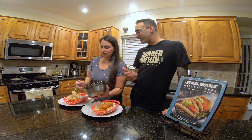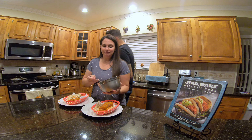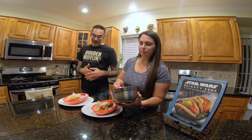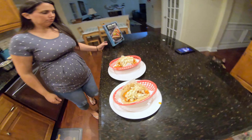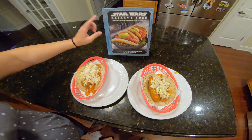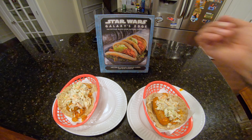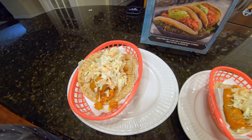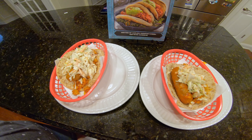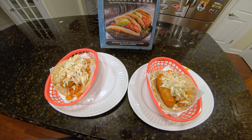Get that coleslaw on there! You make the best coleslaw on this side of Pennsylvania. So we had plenty left over, actually, for another three Ronto Wraps it seems. We're gonna get a couple of close-ups. Alright, so these are our Ronto Wraps. Here's the cookbook version — so this is expectation versus reality. Here is the Star Wars Galaxy's Edge official Black Spire Outpost cookbook with the actual Ronto Roasters on the front cover. And these are the Galaxy's Kitchen Ronto Wraps. You know what, it was a good first try. Let's see how they taste.